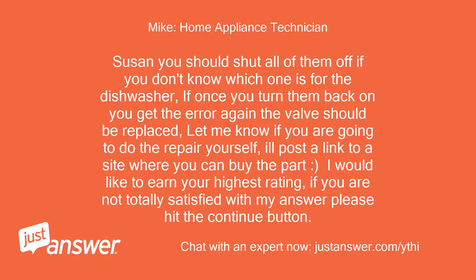Susan, you should shut all of them off if you don't know which one is for the dishwasher. If once you turn them back on you get the error again, the valve should be replaced. Let me know if you are going to do the repair yourself — I'll post a link to a site where you can buy the part.